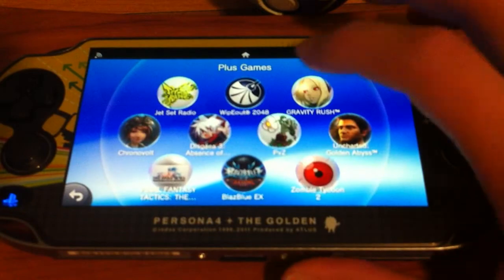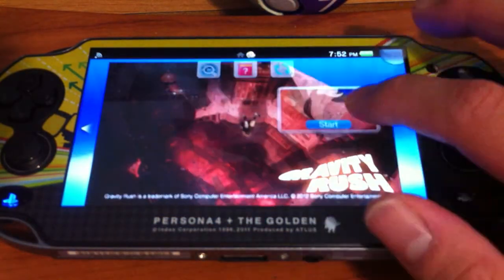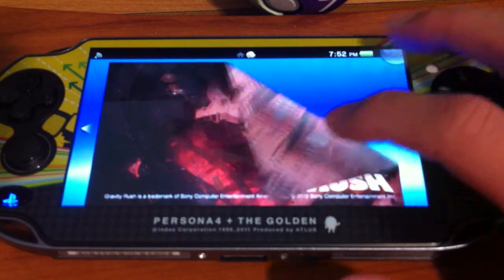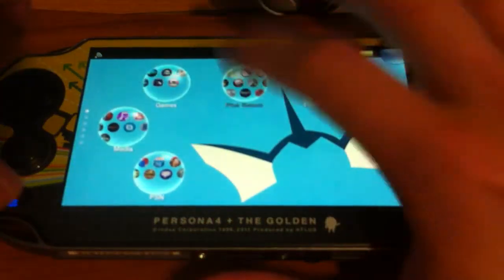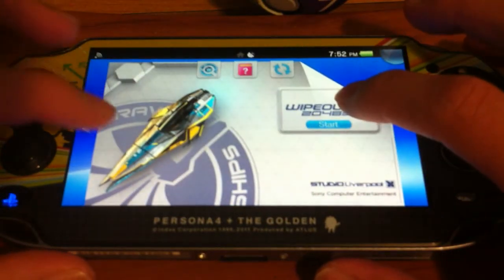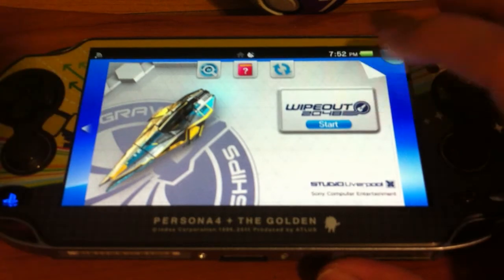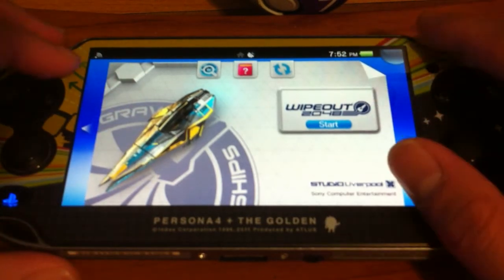It only works on the lock screen. So if I try a game or something — normally to close the app you would have to swipe — the two-finger thing doesn't work. It just detects it as tapping somewhere else.